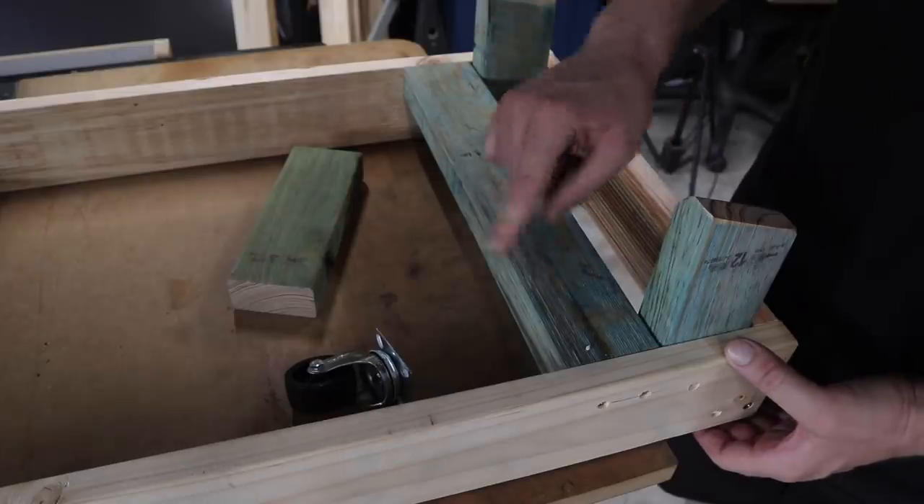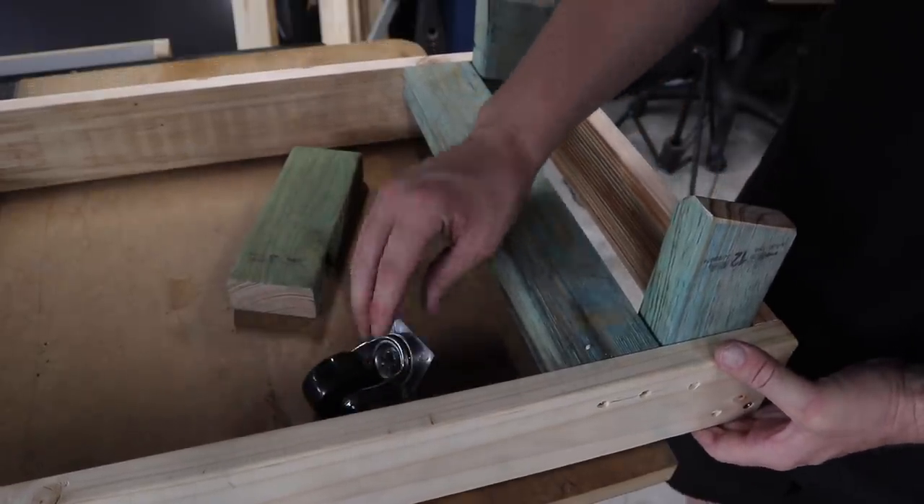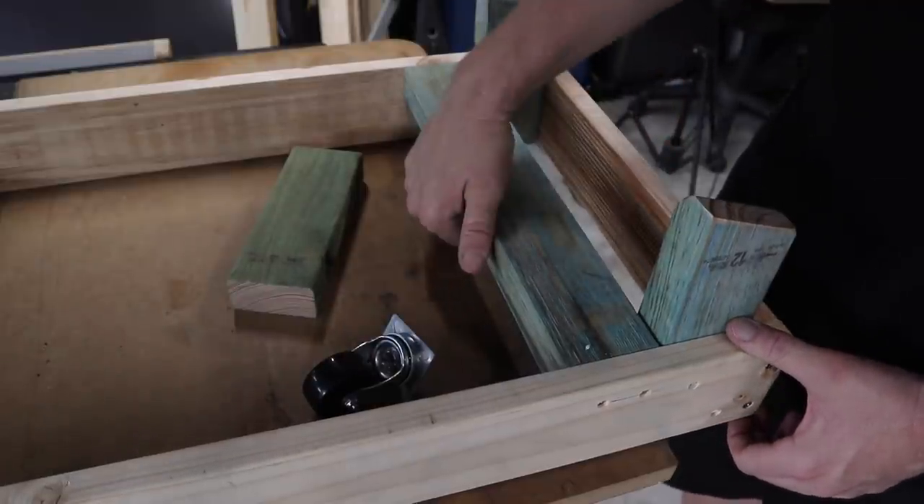These pieces here, one at each end, were originally designed to have the wheels mounted to them up underneath, but since I've been building this I've had a different idea. Hopefully it works — I'm going to try something different and spin these guys around.